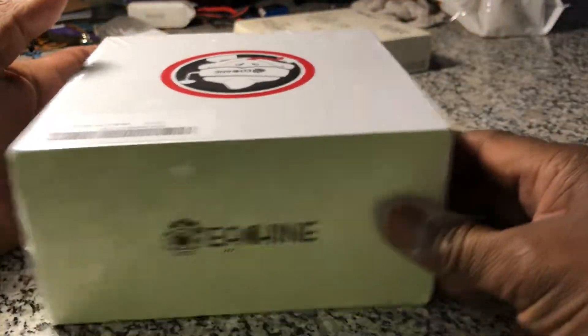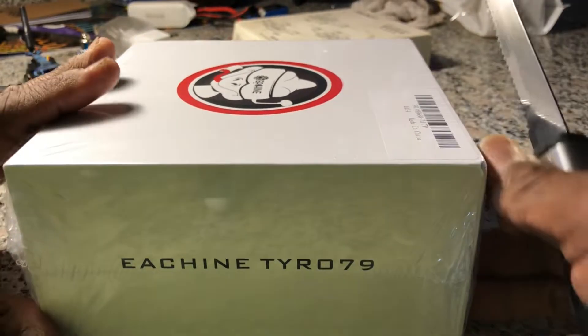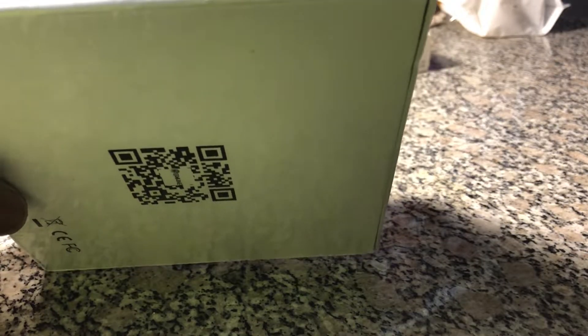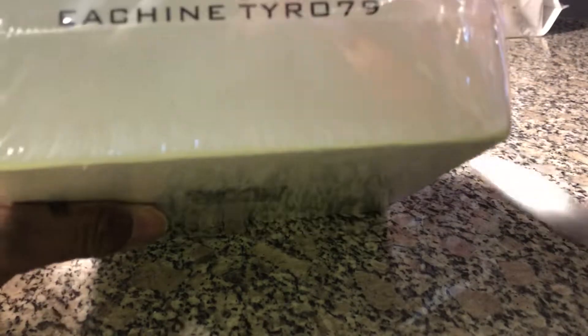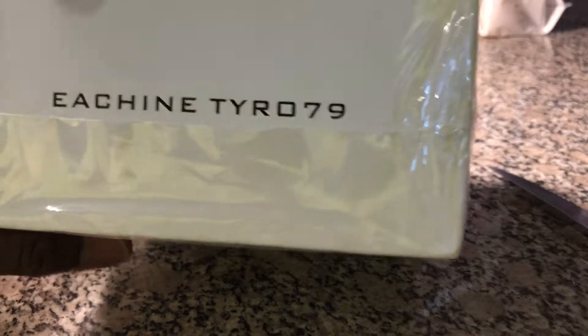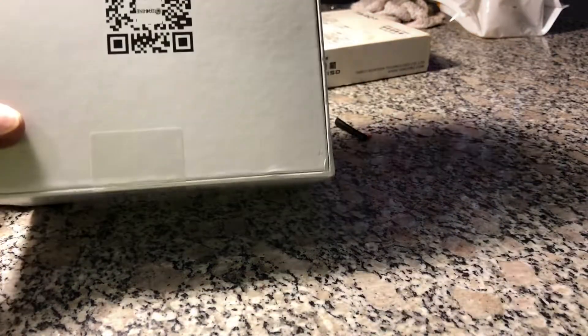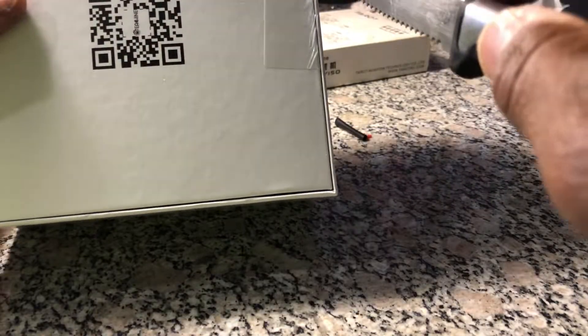Let's do a quick unboxing. I would do a build video but there are a million of them out there that are probably better than mine. I did a live video but there was way too much cursing in it, so no build video — it would have to be like a hyperlapse anyway.